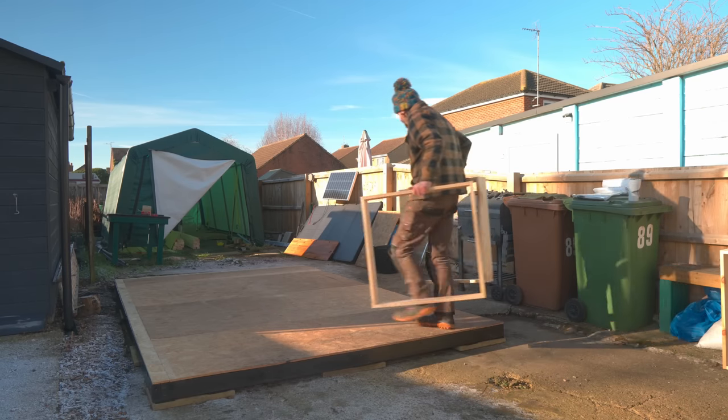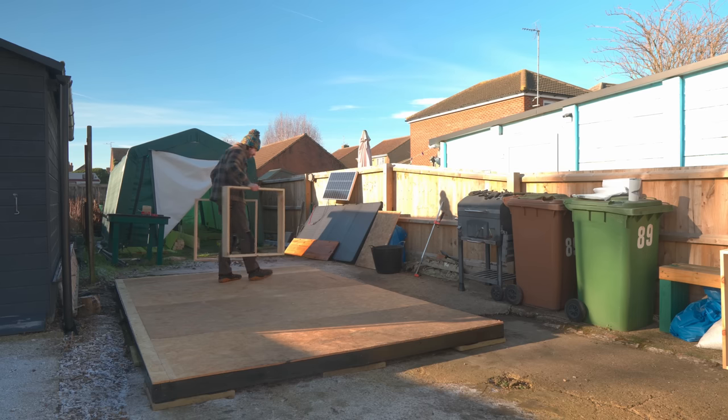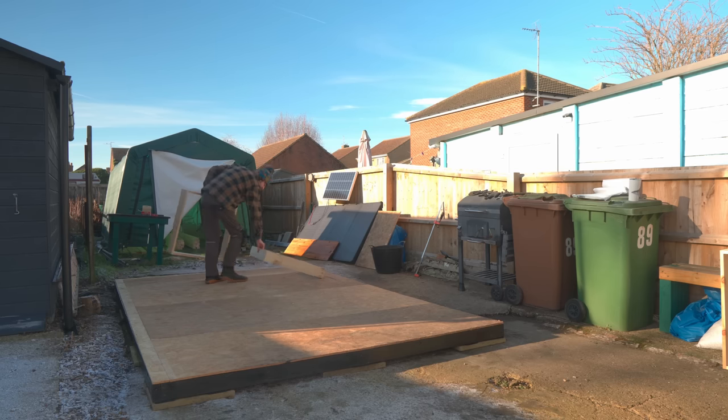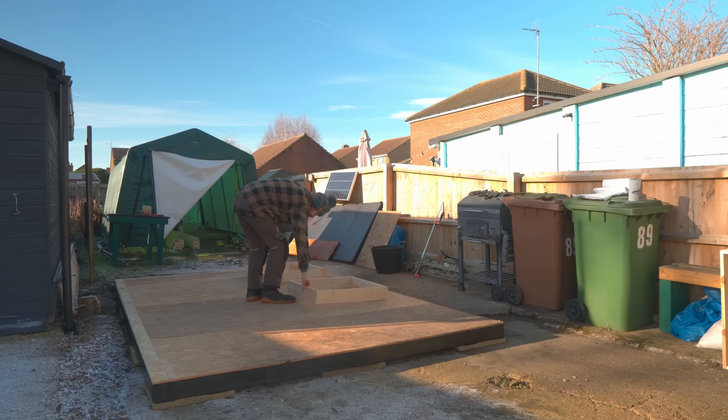So last time I got the base done. Now it's time to frame the walls. I've already made up some window frames - there'll be a video about that later - so I can get these positioned because I'm going to frame the walls around them.